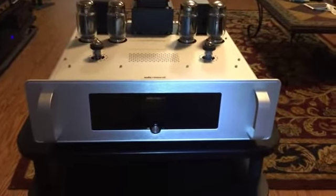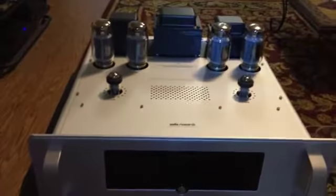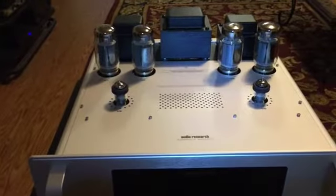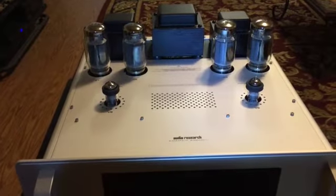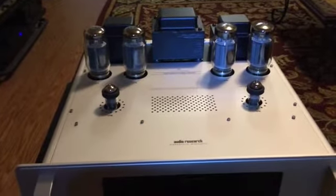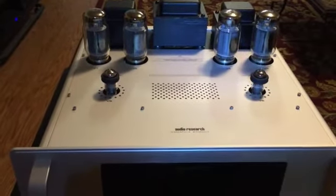Looking at the front plate, the only thing that's here is the power button, but you can see on top of the amplifier the tube complement, which is the two driver tubes both with dampers which are supplied by the factory, and the four KT120 power output tubes. The transformer is at the back of the chassis and you'll notice that each tube has ventilation holes placed around it so that they all cool at an equal rate.